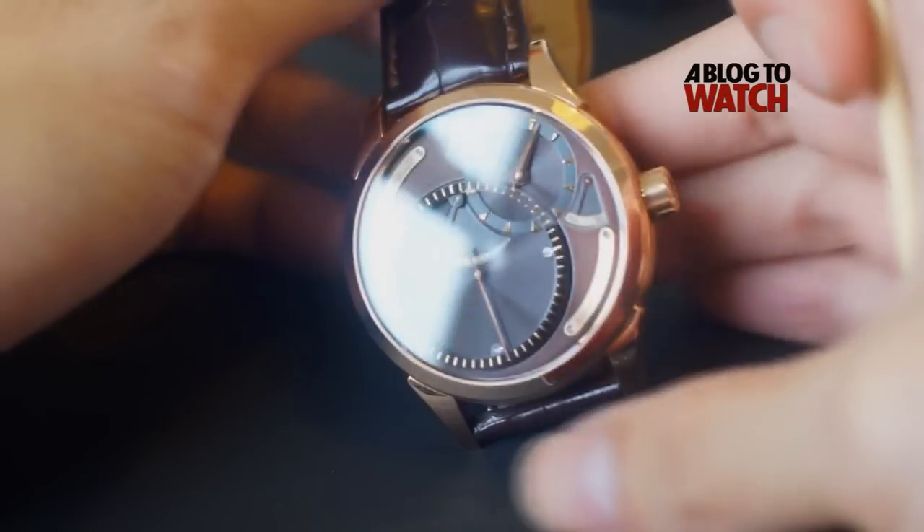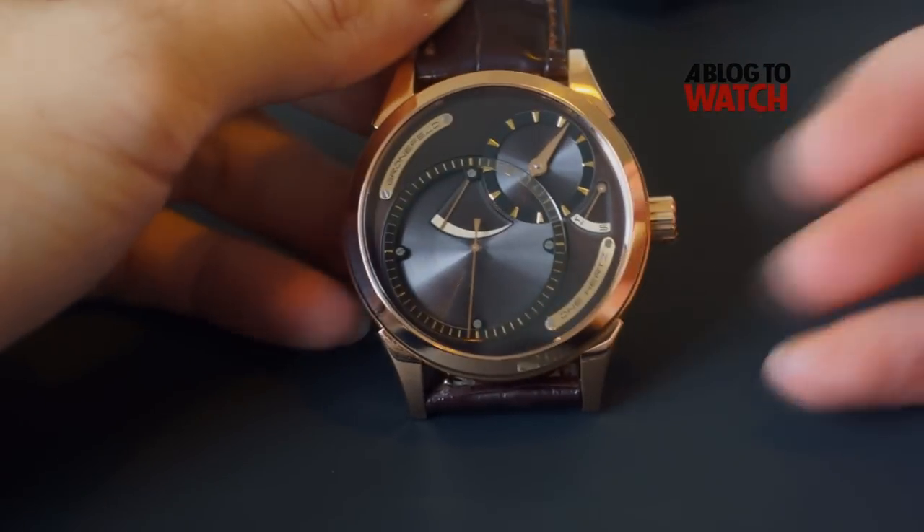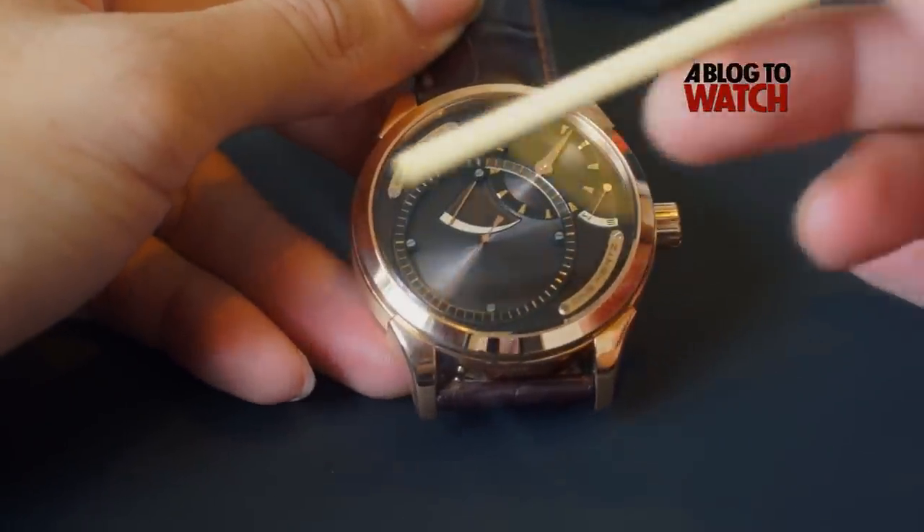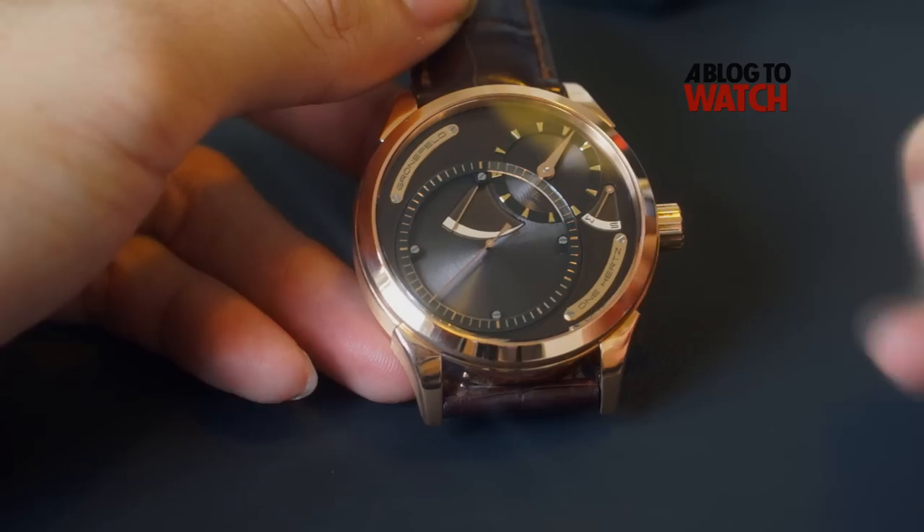Moving back to the front of the watch, the most interesting thing about the 1Hz is the deadbeat seconds right here.